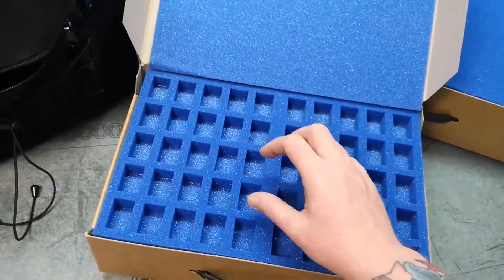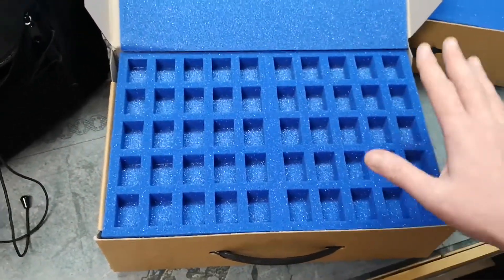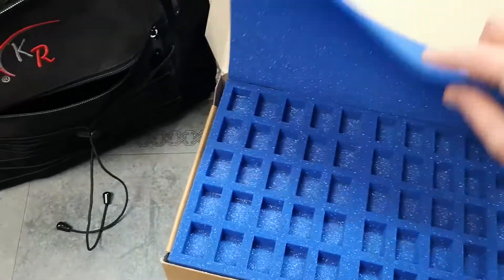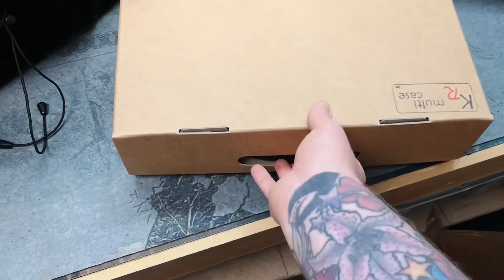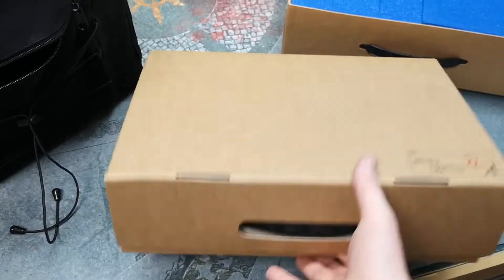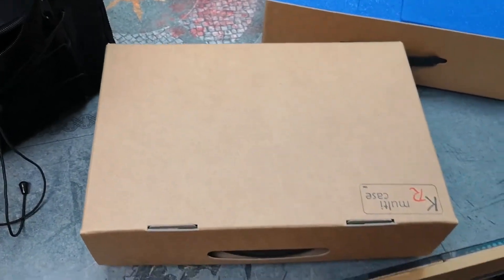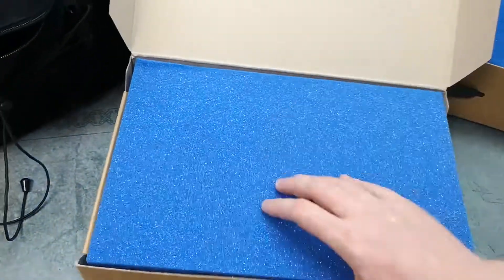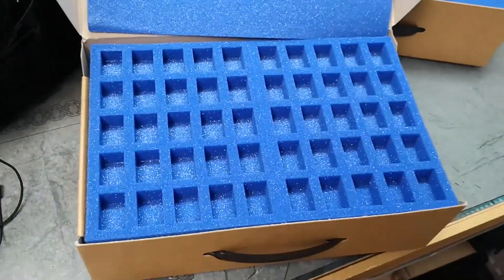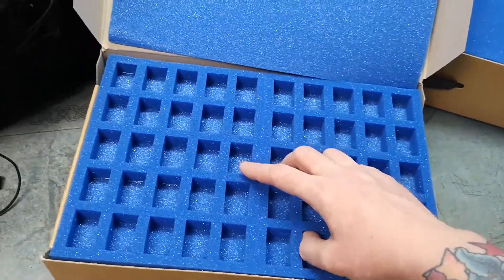To be able to just slot your mini straight in here is fantastic — they're very well protected in the foam, and of course the cardboard cases close very neatly. There are handles on the front and they stack away very nicely.